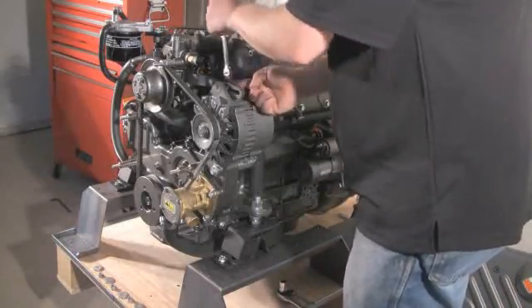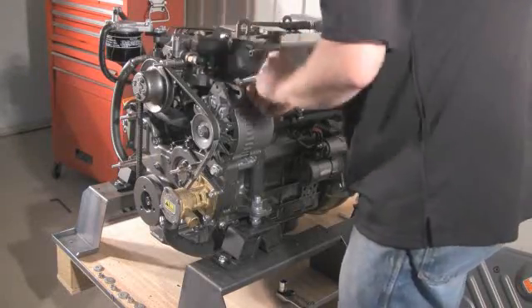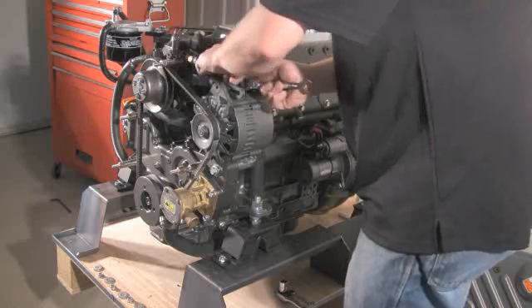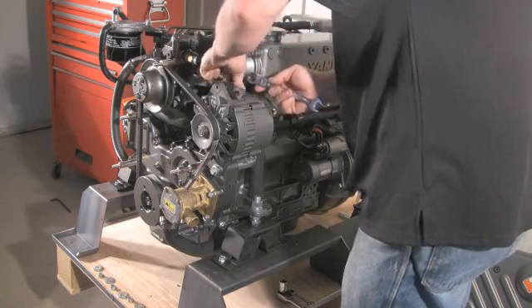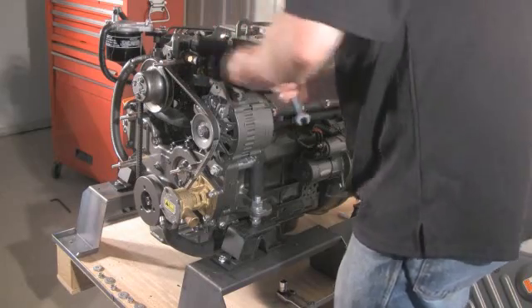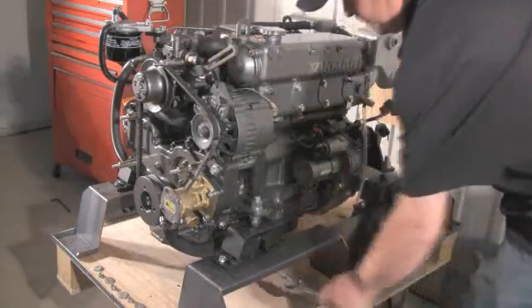Here we go. To start with, we just loosen off the bolt that's on the top, which is on the adjustment arm. Take the bolt right out, and now at the bottom there are two bolts that hold the alternator.